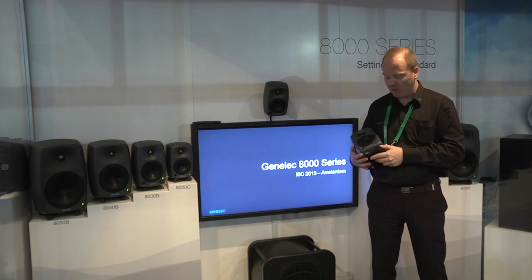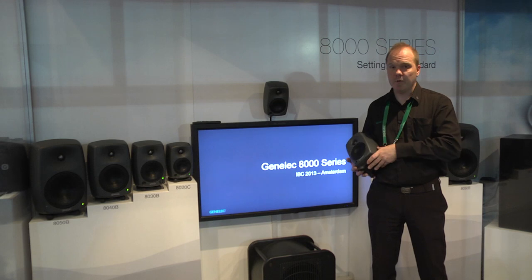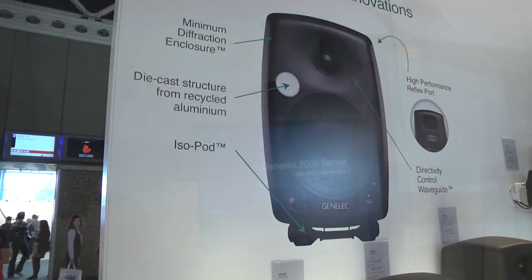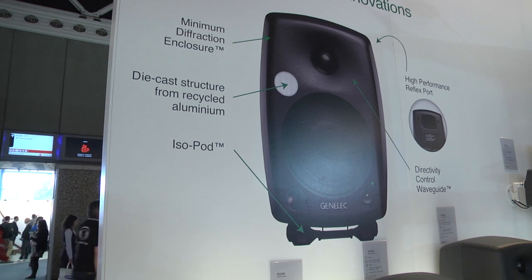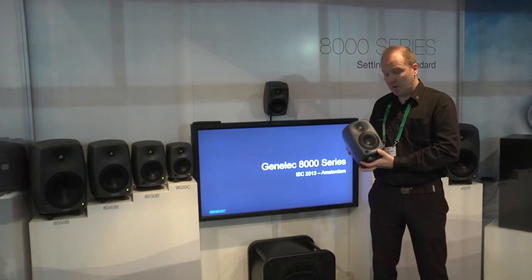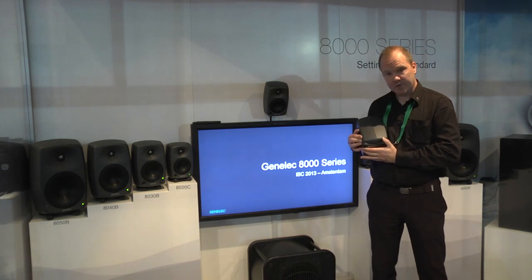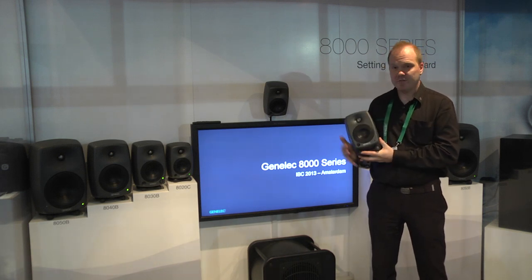Underneath there is something called the isopod. The isopod decouples from the surface you place the monitor on, and thus you get rid of unwanted coloration in sound because of resonations. It also allows you to tilt the monitor a little bit so you can change the angle.